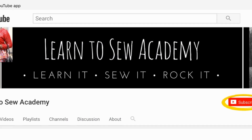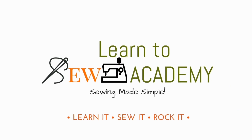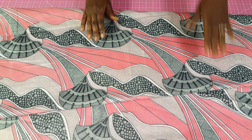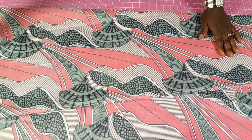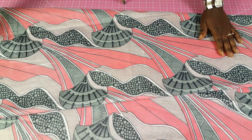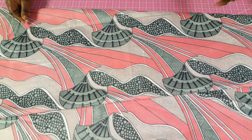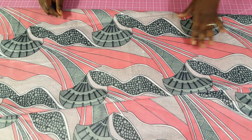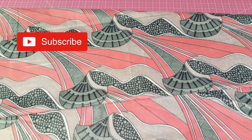Welcome to Learn to Sew Academy channel. Please remember to subscribe. Welcome to a new tutorial and thank you for joining me. Thanks for subscribing if you have already subscribed, and thanks for the comments and feedback you've been sending — I appreciate your time. If you have not yet subscribed, please be sure to do so now by clicking that subscribe button.